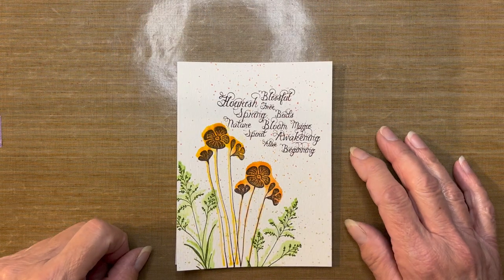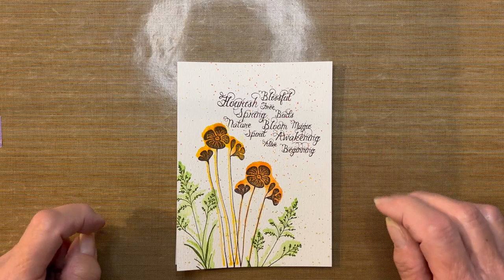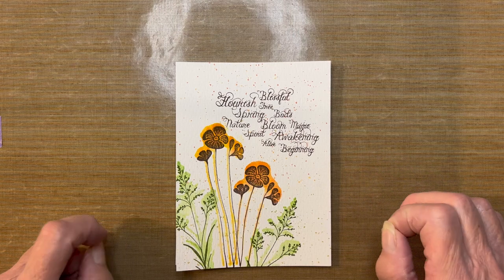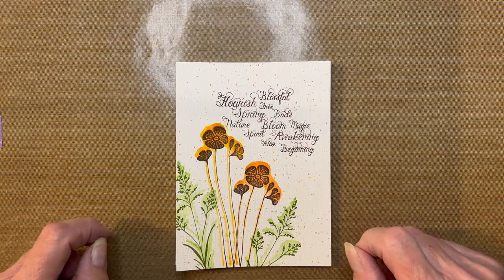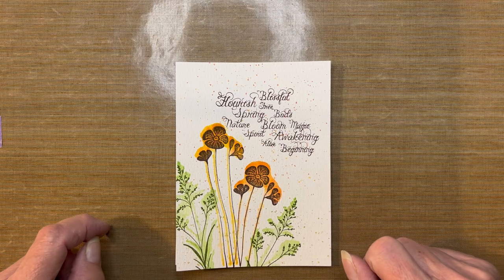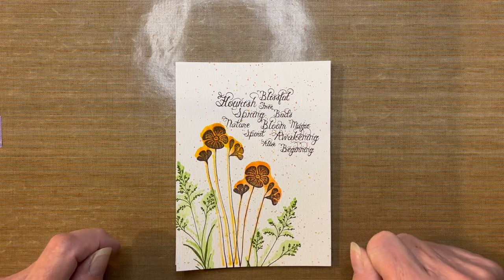Hey everybody, it's Robin Reilly for Del Bello's Designs. Thanks for joining me again. Today's video tutorial I am calling the faux watercolor technique. Before we get started, I want to say thank you and let you know that I appreciate every view and every comment that I receive. I truly do appreciate you taking time out of your day to do so.